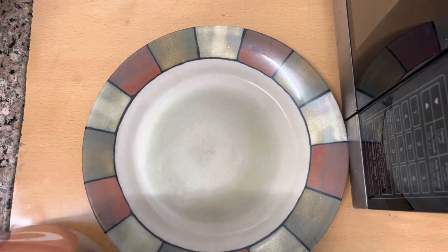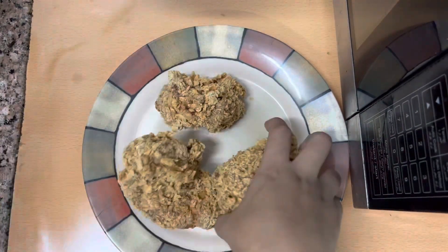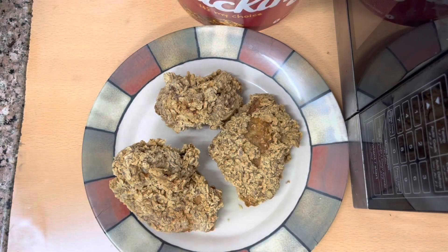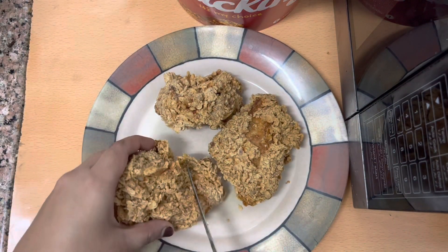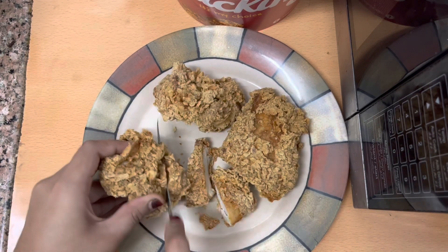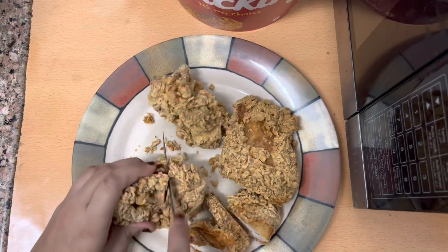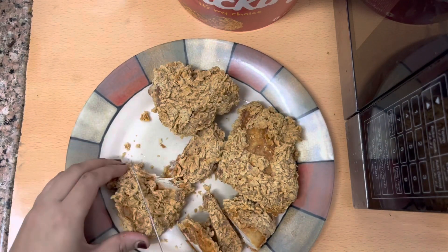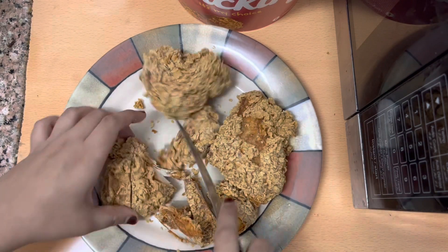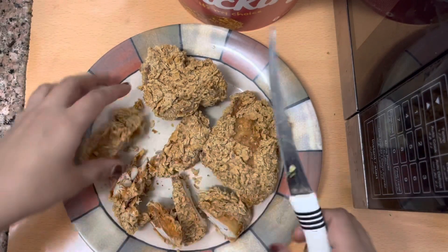I always have to buy it because 9 pieces is too much for me and my hubby. I always end up with leftovers, so I thought why don't I make a recipe out of it. I tried this recipe and it was very nice, so I thought I will share it with you.